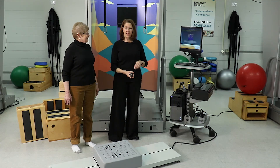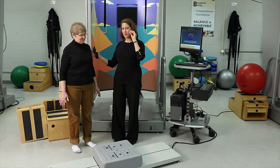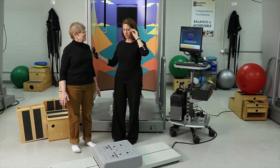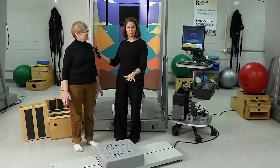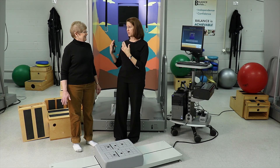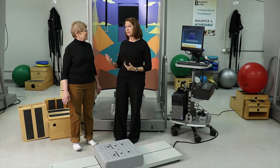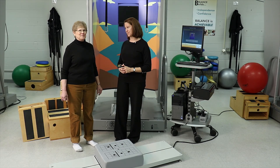In that last condition, when she is standing on the foam with her eyes closed, we eliminate vision and we disadvantage the use of somatosensory information for balance. The only reliable sense she has is her vestibular system. That gives me a good idea that her ability to use vestibular cues for balance is intact.